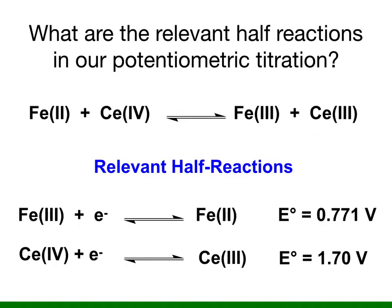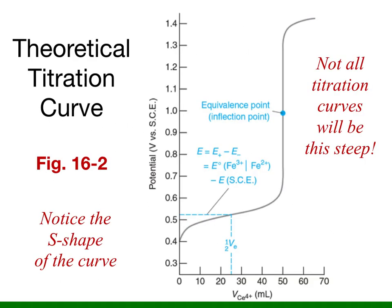It's also important to consider the relevant half-reactions such as those shown here. In a potentiometric titration curve, you are going to graph the electrochemical potential on the y-axis and the volume of titrant on the x-axis.